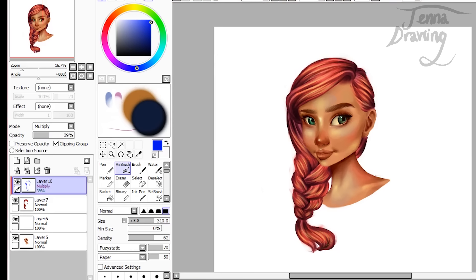Then layer merge down. One final layer I'm going to use is luminosity, and I'm going to use a yellowy orange colour in a clipping group again. You're just going to select the areas that you want to make shinier and do that, then obviously turn down the opacity on that as well, and then merge down.